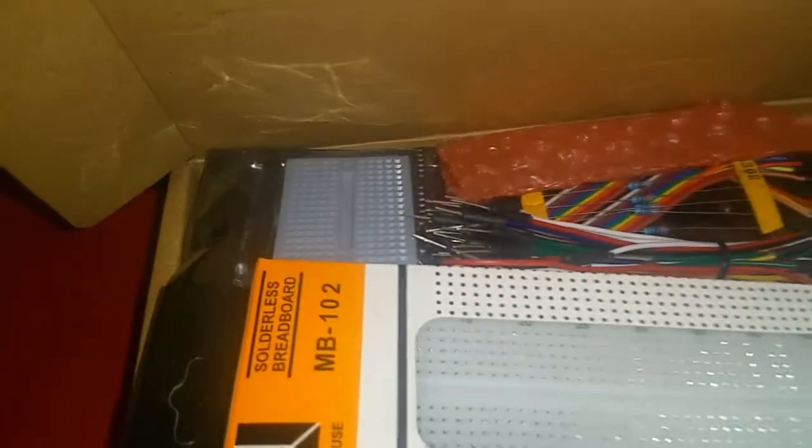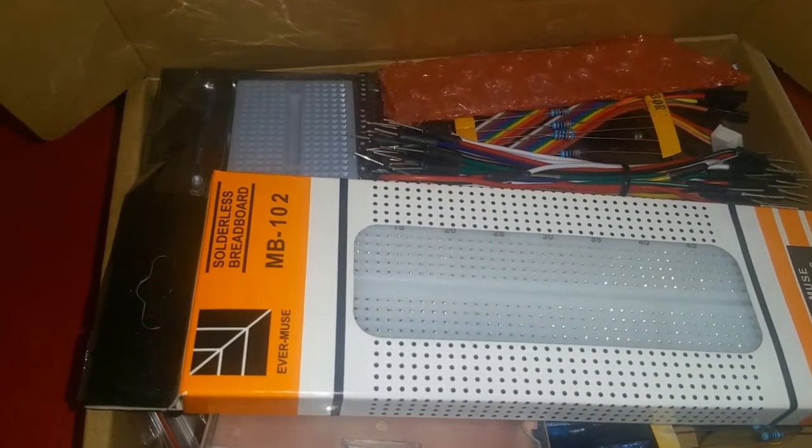We got another robot coming in from Banggood too, so we're gonna review it as well. Thanks guys for watching — subscribe, give it a thumbs up if you like it, share it with your friends. See you in the next video.